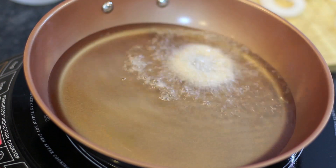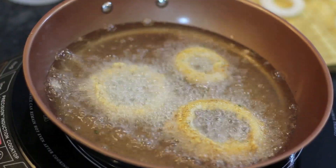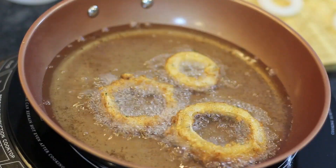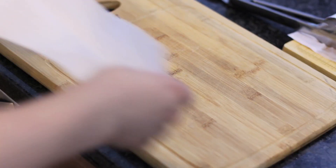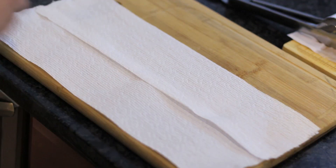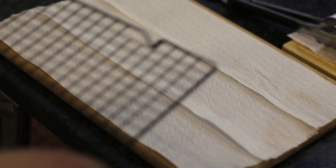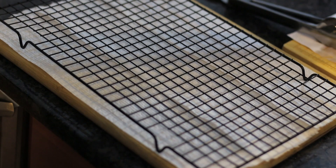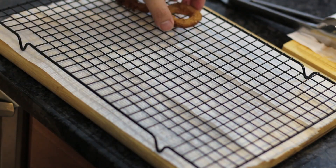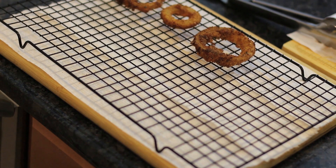Heat up a pan with some vegetable oil and fry these guys until golden brown. I forgot to buy paper towels, so we're gonna have to improvise — which is a fancy word for toilet paper. These things are gonna be really greasy when we take them out, so basically laying on a carpet with a wire rack over it. We're just gonna let the onion rings crisp and drip through the wire rack and come out nice and crispy.